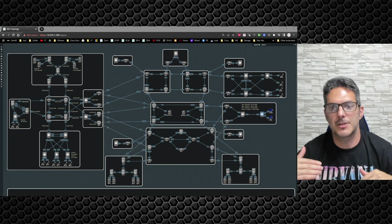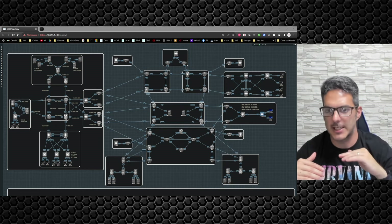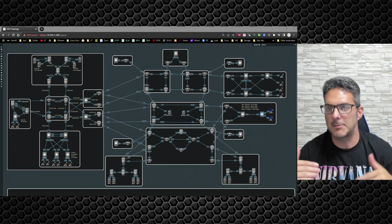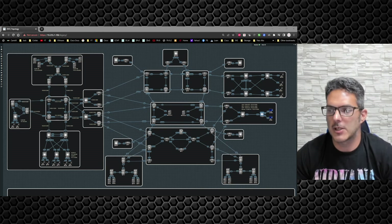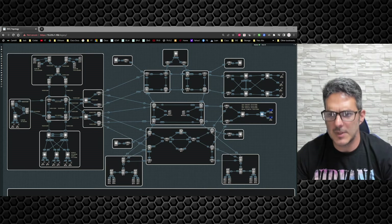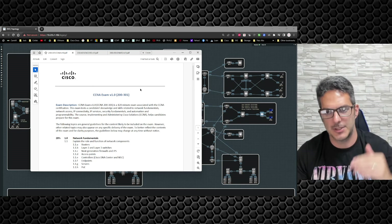I wanted to create a series focused for folks just getting into networking and work our way up. We're going to get on floor one of the building and hop in the elevator — our next stop is floor two and our last stop is floor 100, or however many videos it ends up being. The point is to start off real simple and work our way up.